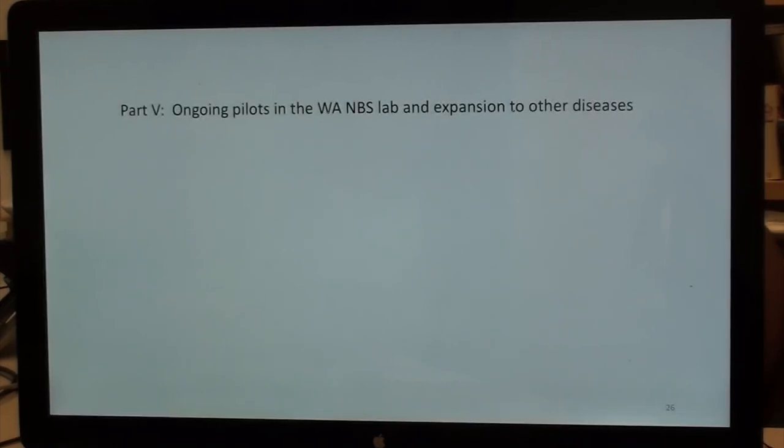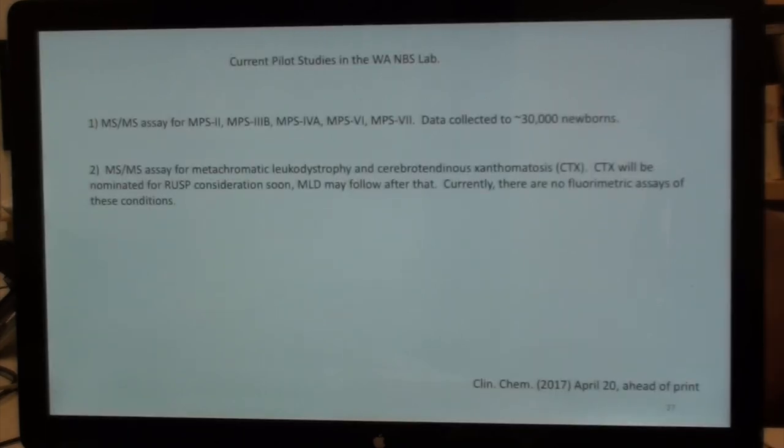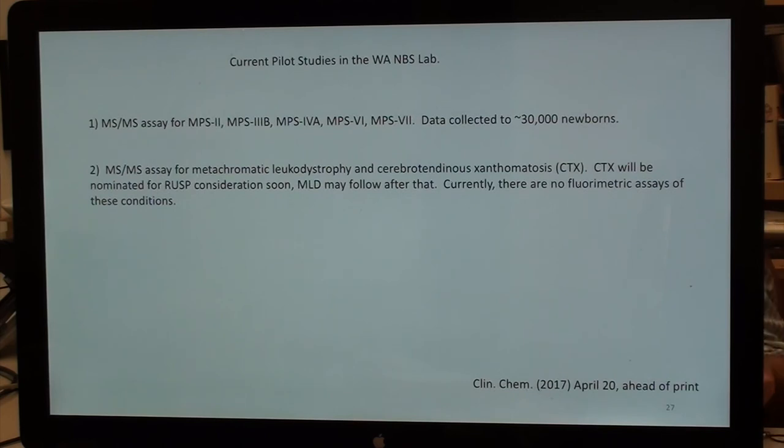In Washington, we're currently running a multiplex mass spec assay for MPS-2, 3B, 4A, 6, and 7, with data out to 30,000 newborns. It looks very robust with remarkably low screen positives — we'll be presenting this over the coming year. We also have a second pilot study on metachromatic leukodystrophy (MLD) and cerebrotendinous xanthomatosis (CTX), a bile acid disorder. CTX is likely to be nominated for RUSC consideration soon, and MLD may follow. There are currently no fluorometric assays for these conditions on the horizon.